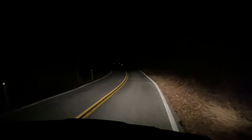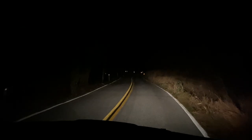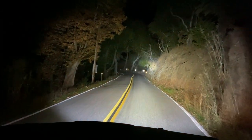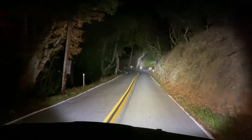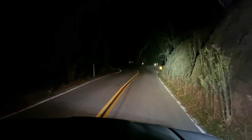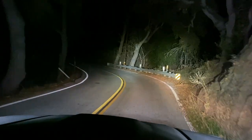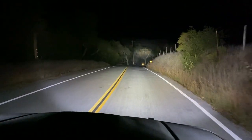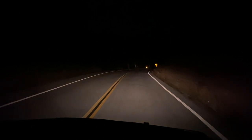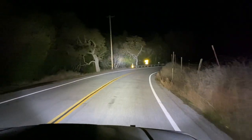On Tim's rig: regular headlights, then brights, then the light bar — wow, that is bright, really lights up the road. Then the side light pods on the roof rack, right and left sides. All lights off, then all lights on — definitely enough light to see.